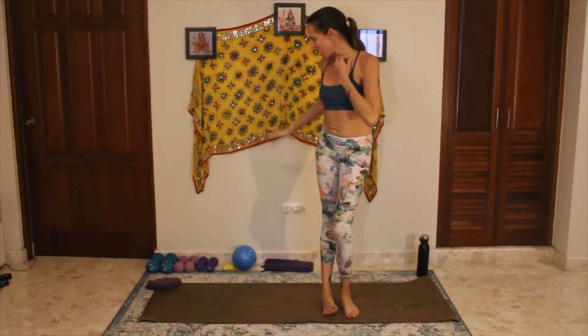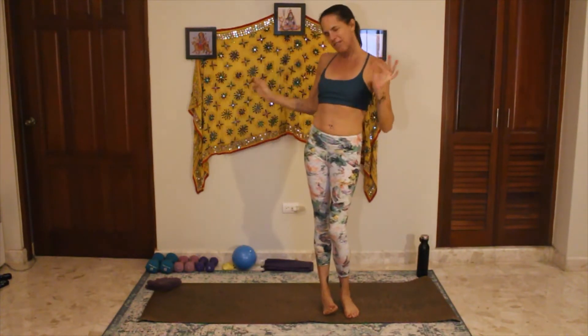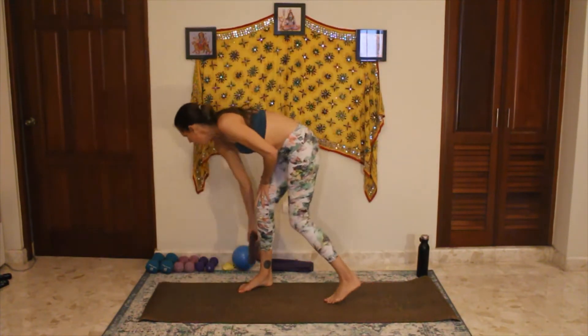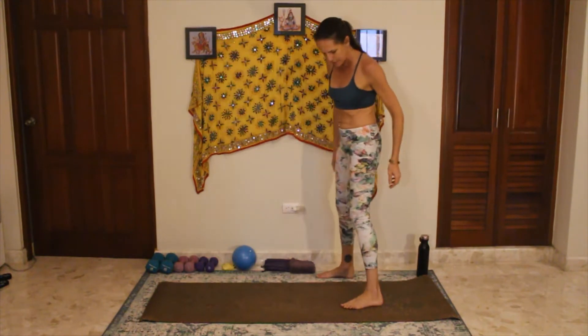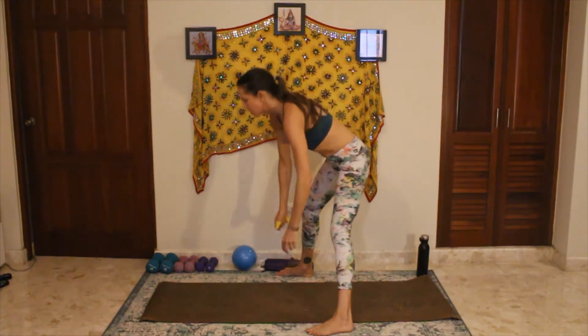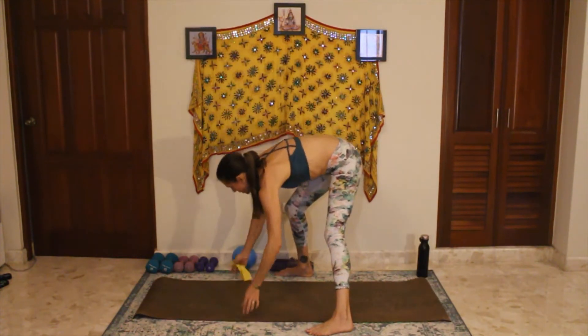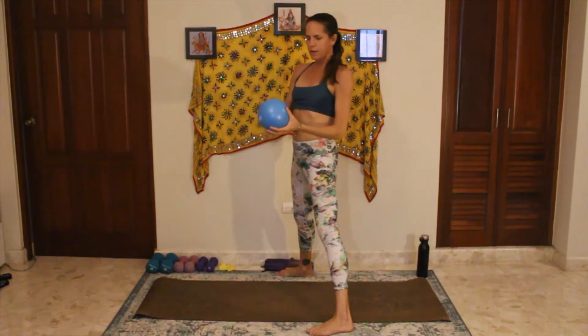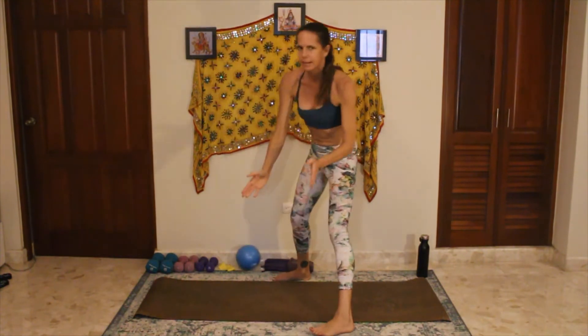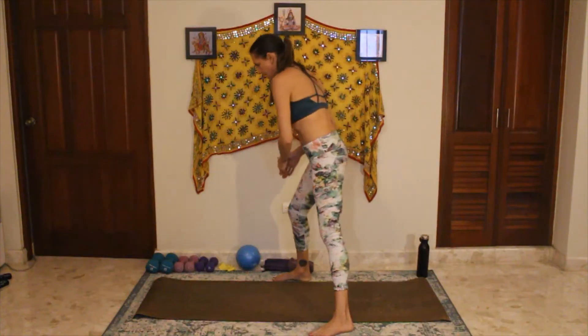We're going to get started. I've got a bunch of stuff here — I haven't exactly planned what we're doing tonight, so we're going to make it up as we go along. I always like to have a couple sets of weights, they're always optional. You can use no weights or just one set the whole time. The resistance band — portable, cheap, and very effective. And a block or little rubber ball can be handy. All optional; you can do any of this without anything.